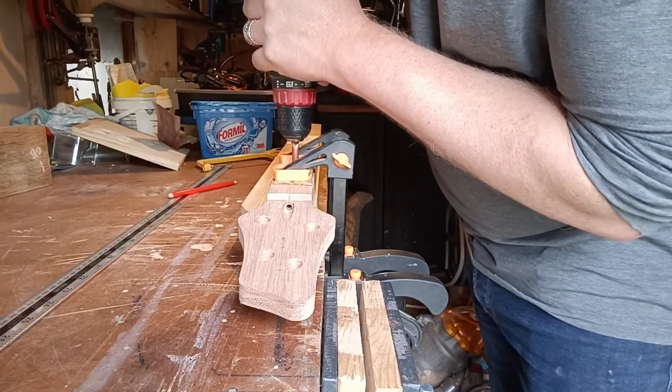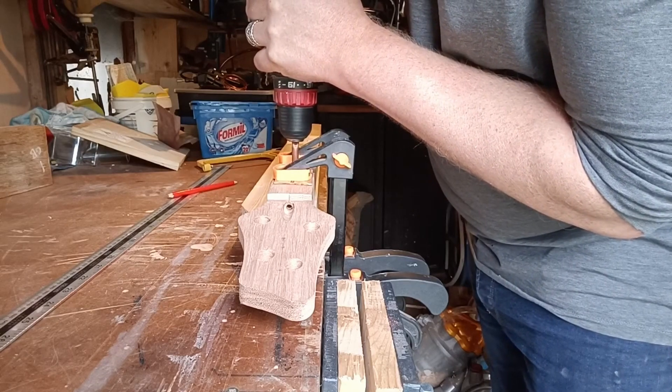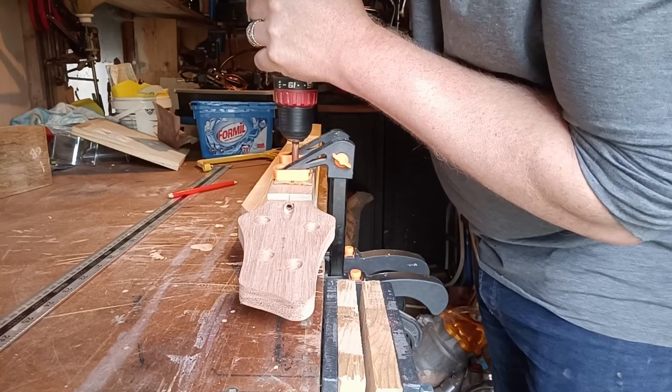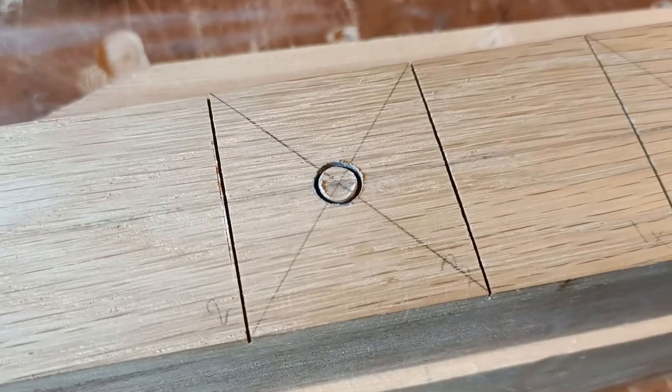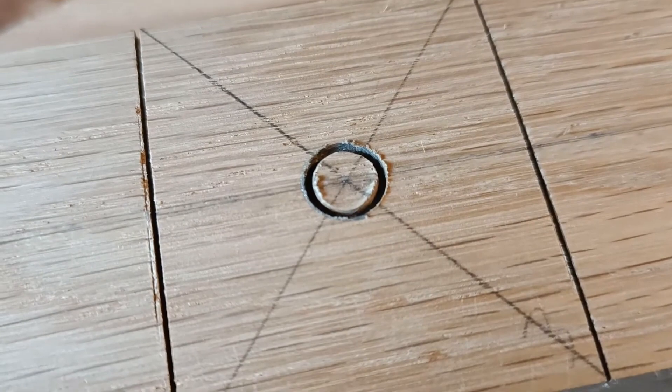As you can see here, the drill bit isn't wandering at all. Would definitely recommend this method — it provides a very clean hole, that's for sure.